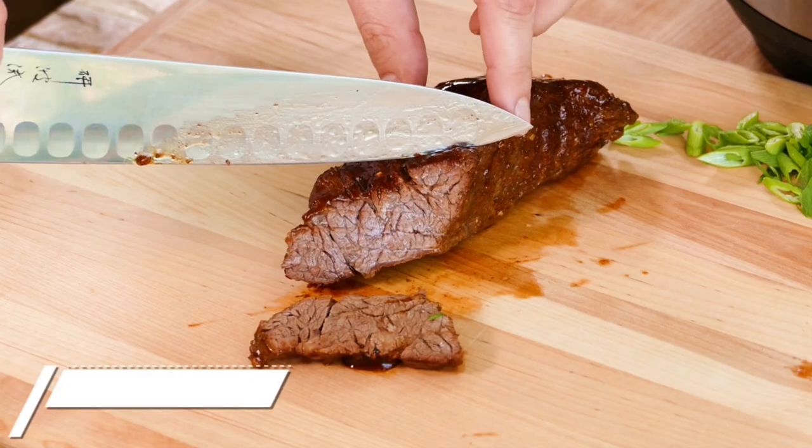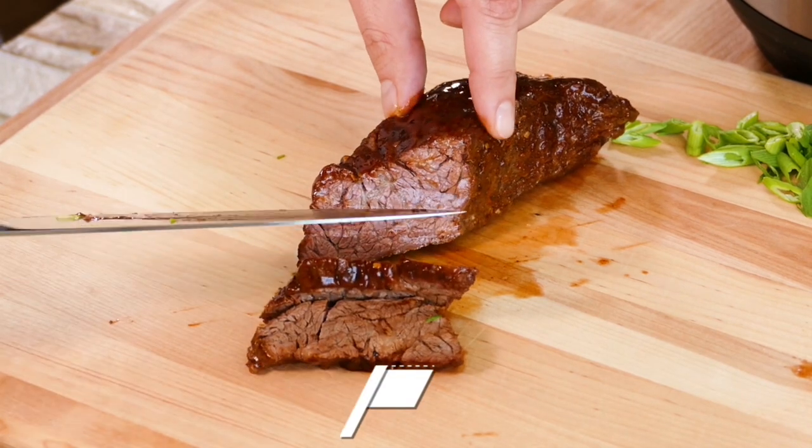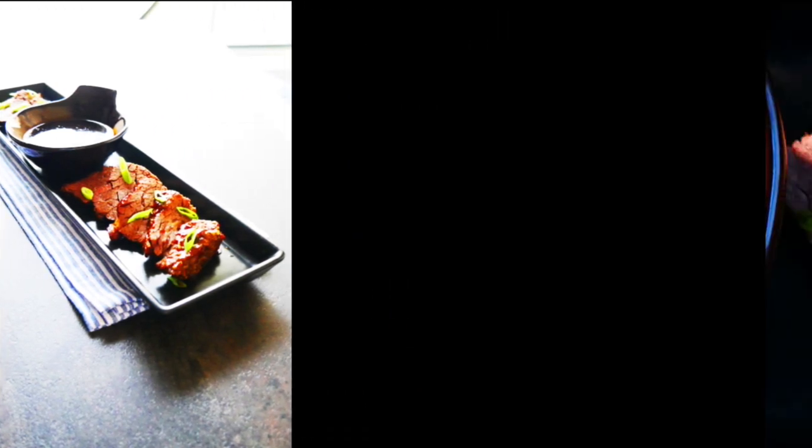Chef Pennington here. Today we've got a very cool cut of meat. This is sirloin flap. A lot of people have never heard of sirloin flap mainly because there's only 12 pounds per cow, so there hasn't been a ton of it available, but it's becoming mainstream now.